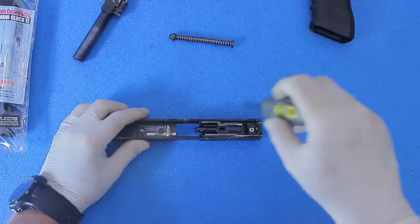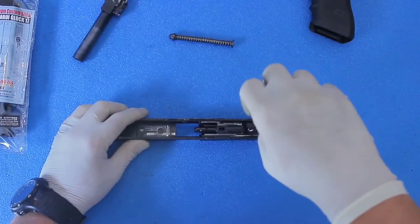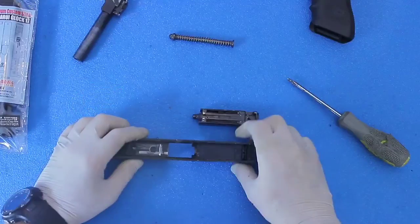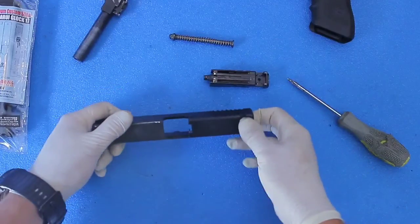You're going to unscrew the back here. This screw back here holds the whole nozzle assembly into the upper receiver, the top slide — it's just held in by one screw. That screw goes into the top slide; that's what holds everything together. Just pop that out.